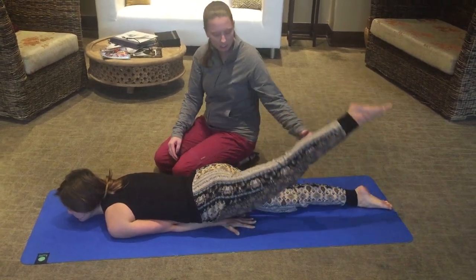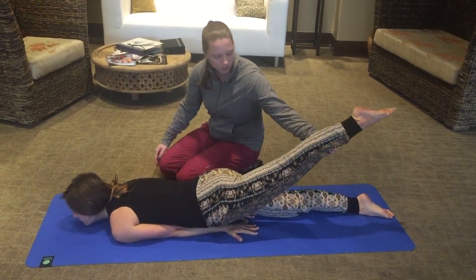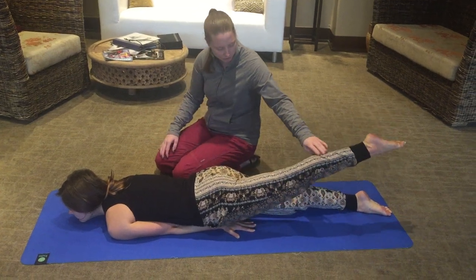Then do it again with the other leg. You can see the same thing here — lower the hip down again. Push through your big toe towards the back wall. Work on getting the hip down a little bit more, and then the leg down.